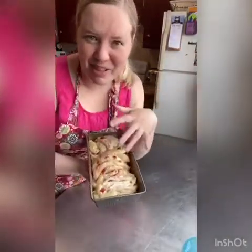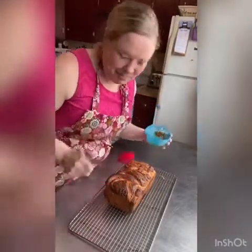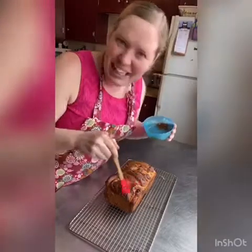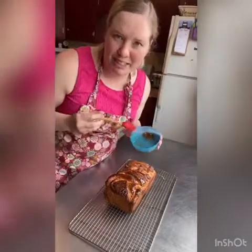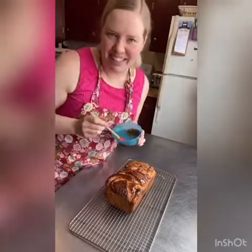Our babka has risen for about an hour and a half — all fluffed up. So I'm going to pop it in a preheated 350 degree oven. It'll probably take about 45 minutes, but it'll be nice and golden brown. Our delicious babka has baked. I've stirred together about a tablespoon of apricot jam with a little warm water to thin it out, and I'm going to paint that on top as a glaze. You don't have to do this — it's just a little shimmer. Your beautiful loaf is all done. Thanks so much for joining me today — I'll see you guys tomorrow.